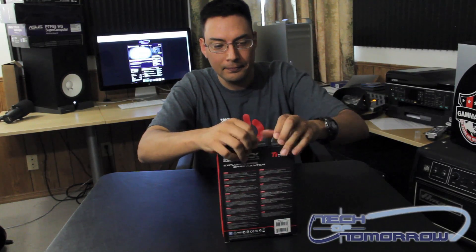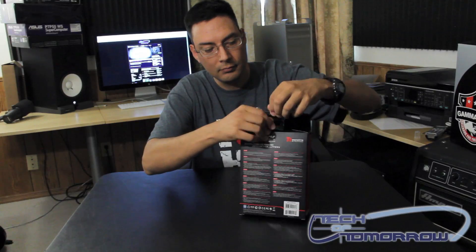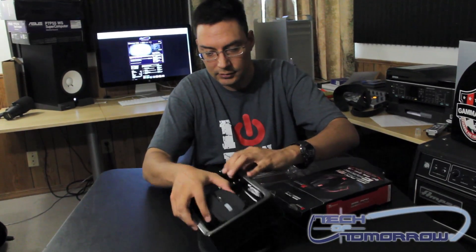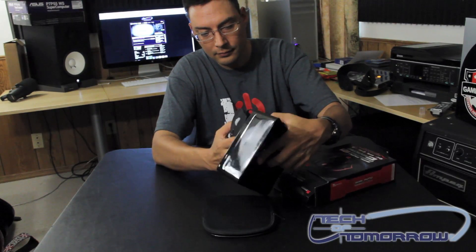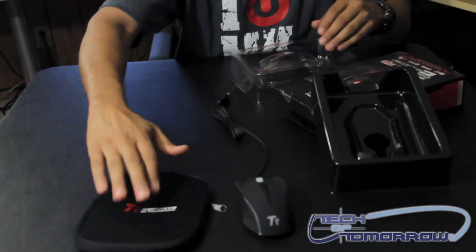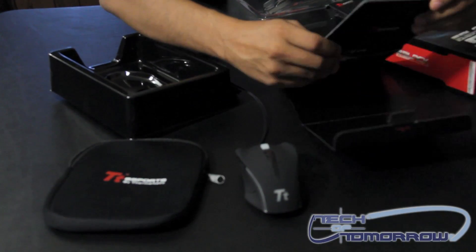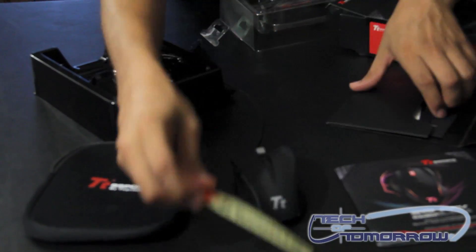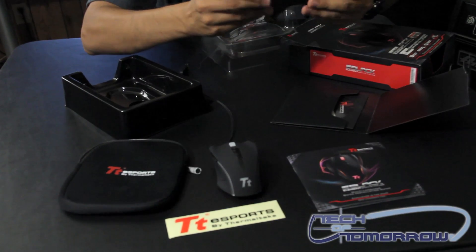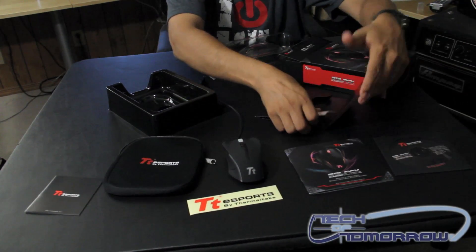Go ahead and open the top for you. Slide it out and let's have a look. And there it is. It comes with a nice pouch to put it in. And here is your accessories folder. It's got an installation guide, looks like a little pamphlet in different languages to help you install it, an installation disk, and another sticker.